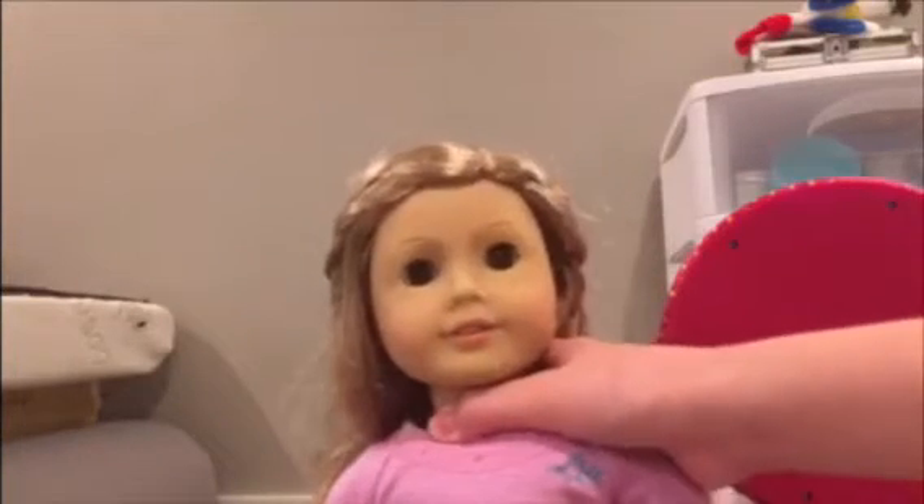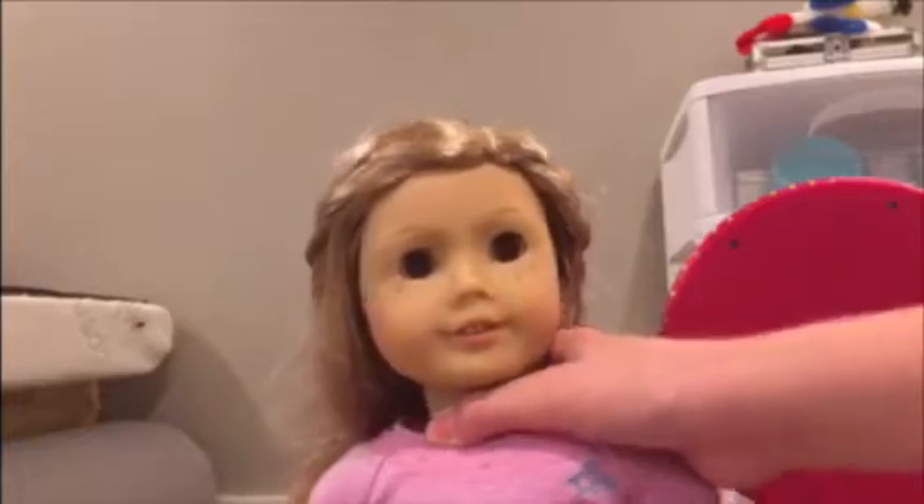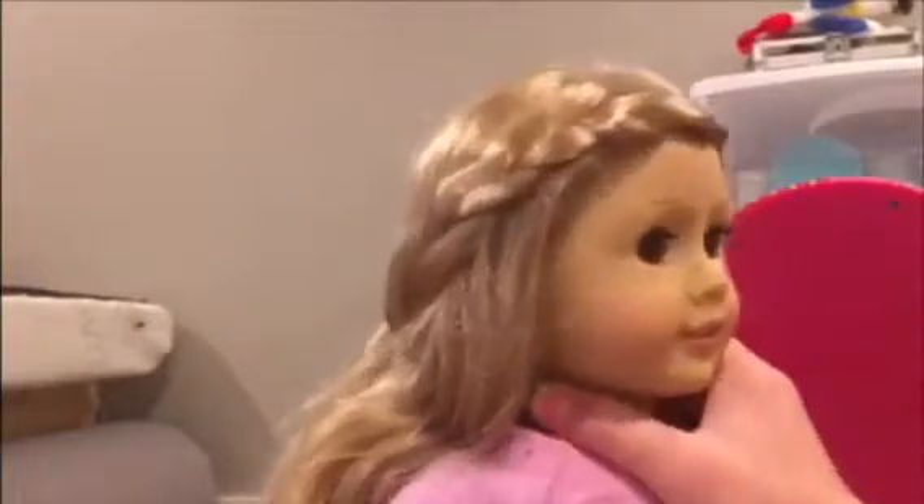The next doll I'm doing is Layla, which is a Truly Me doll — and Eve was a Truly Me doll too. So let's do her hair. She's going to probably have the same hairstyle. Okay, so I finished Layla's hair. I just brushed and curled her hair with finger twirling, and then I put a twirl off to the side, and that is that.